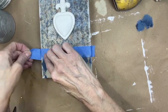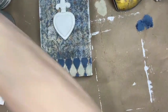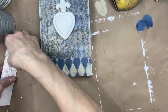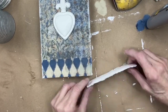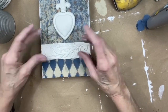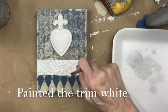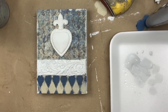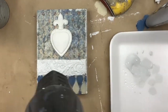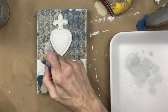Now I'm going to pull this up and we're going to glue the trim on. I'm going to use Sandy Blonde as well for that.